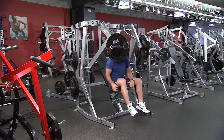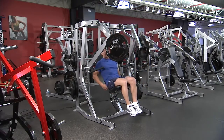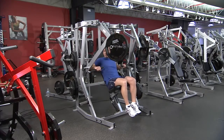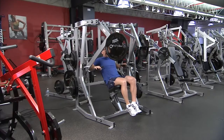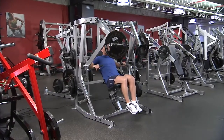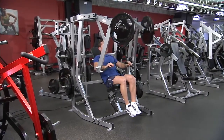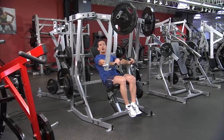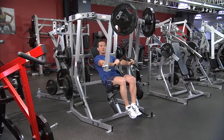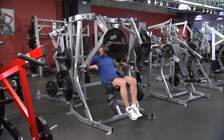Once seated, make sure the bum is back and the back is along the back pad. Hold the handles with hands just outside of torso width. Keeping your chin up, chest high, and stomach braced, push the handles out and away so the elbow follows the line of the handle down to the bottom range, then control back until the elbow reaches just near the side of the shoulder.